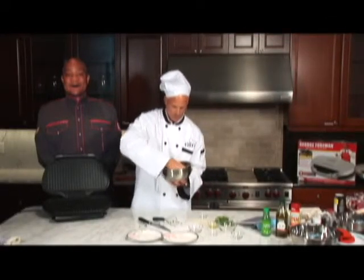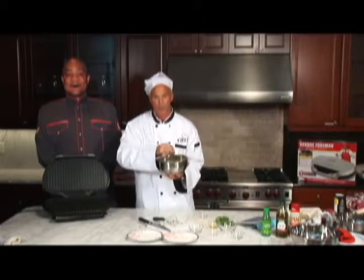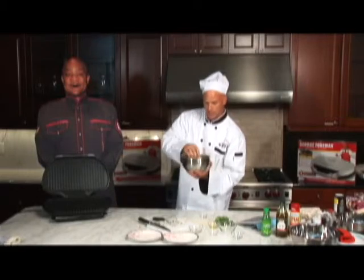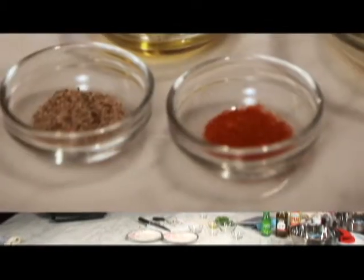We're going to get all this stuff mixed up really, really well, and we're going to let it marinate for about two hours. We're going to put it in the refrigerator, let it cool down, let that lime juice really get in there and start cooking it — then we'll be back to cooking on the grill.